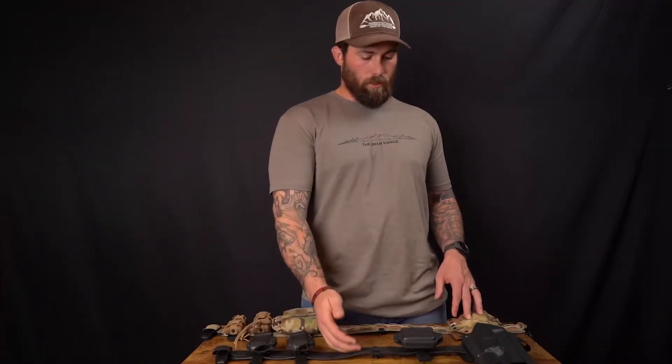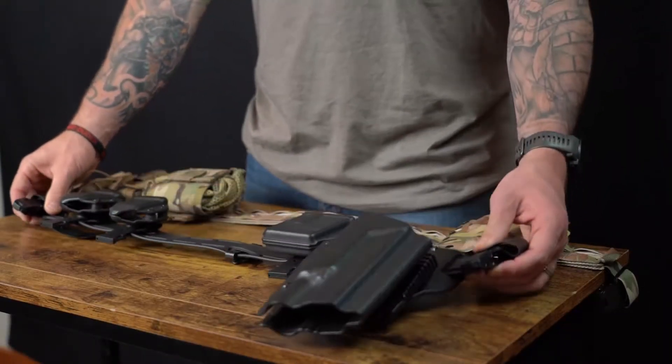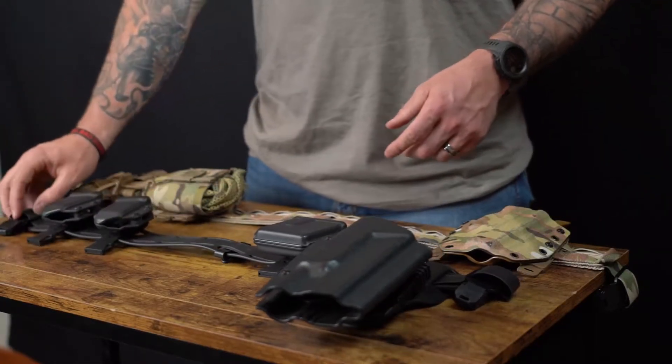The next version is the Elite. The Elite is our TPU coated and laser cut webbing, and then we have RF welded ends that route through the Darkside attachments.